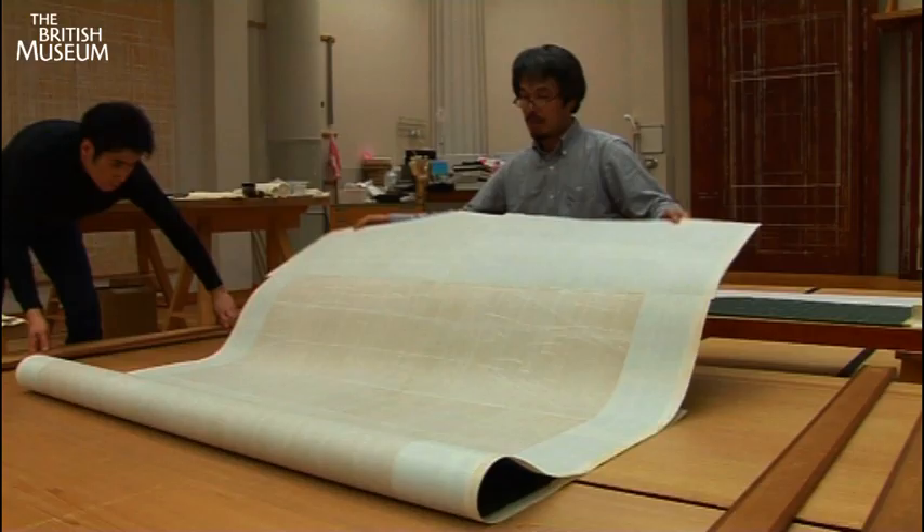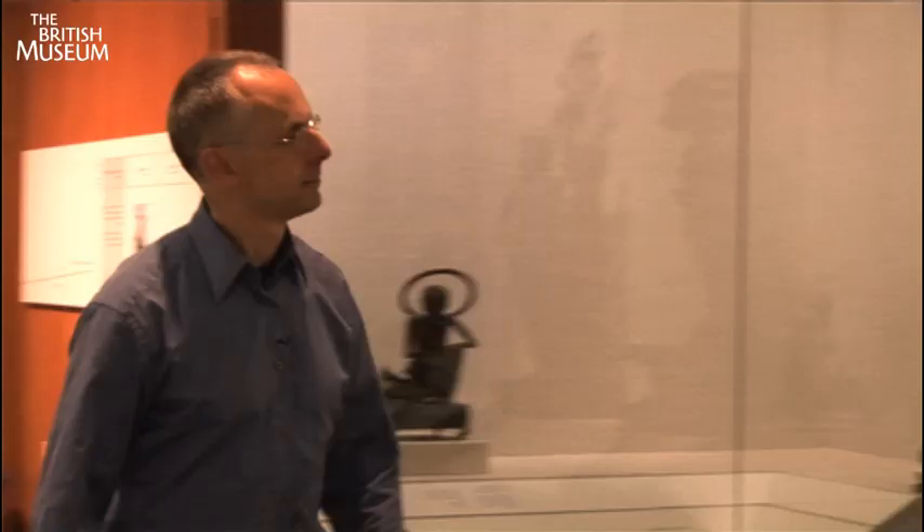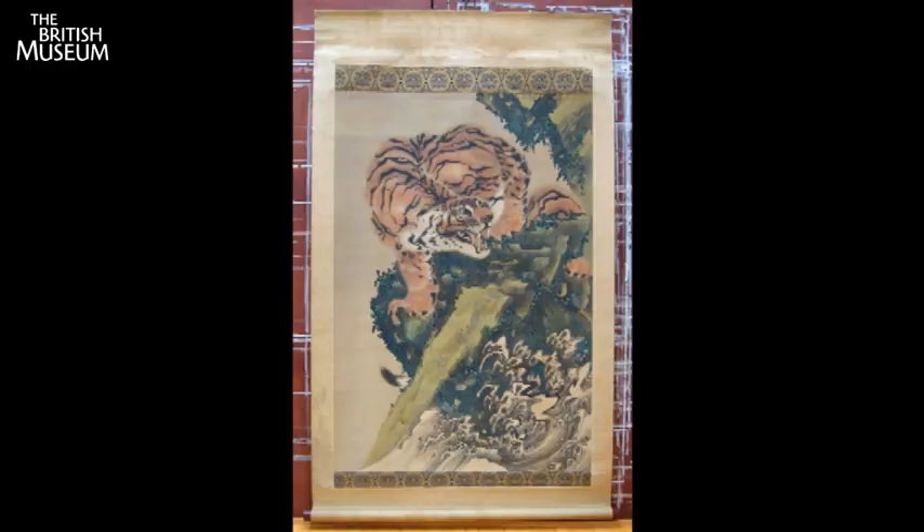There are many stages in treating a painting like the Gang Koo Tiger. First you have to dismantle the old scroll, then you treat the painting itself. In this case the painting was in pretty good condition, but they needed to do a little bit of surface cleaning.